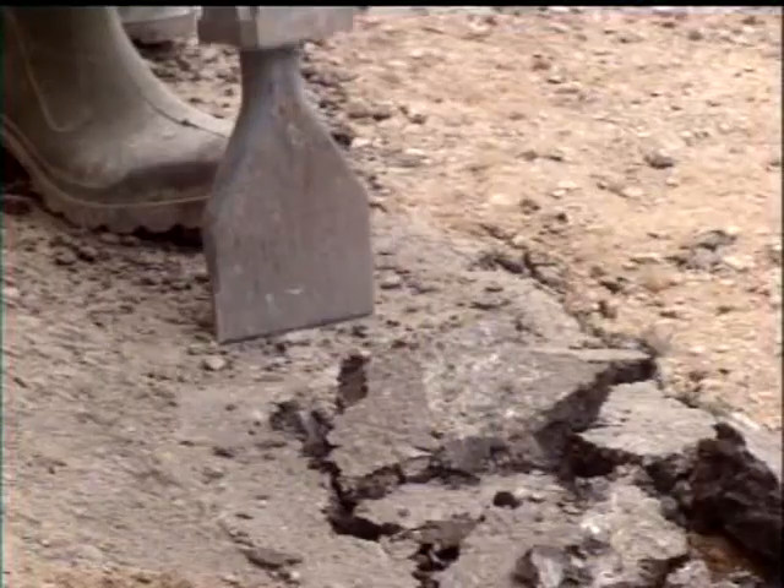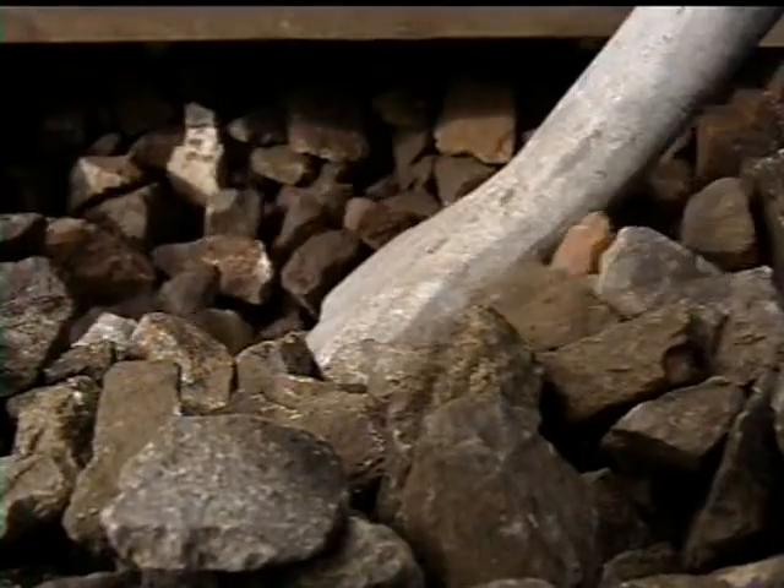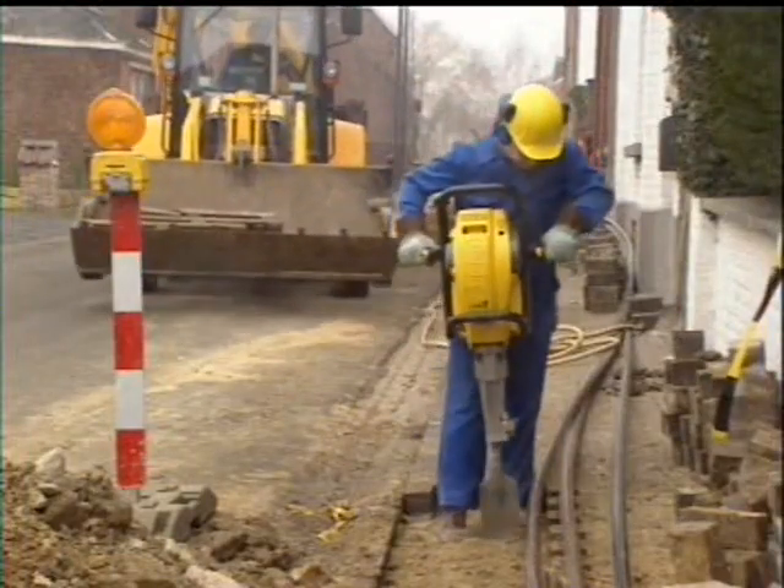The Atlas Copco Cobra Mark 1 offers unsurpassed starting reliability, ergonomic operation, versatility and power. This video has been made to allow you to get the most out of your Cobra Mark 1, the petrol-driven breaker of the new millennium.